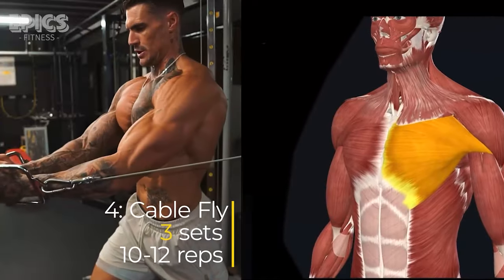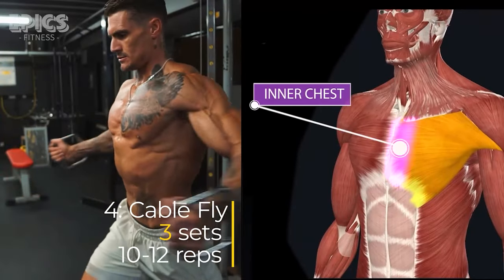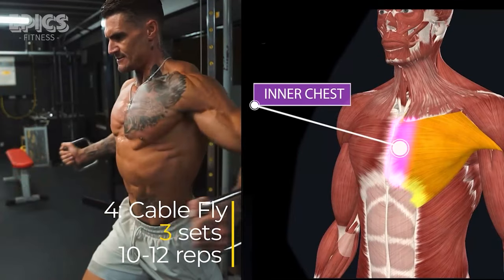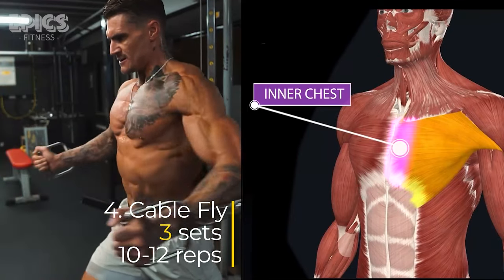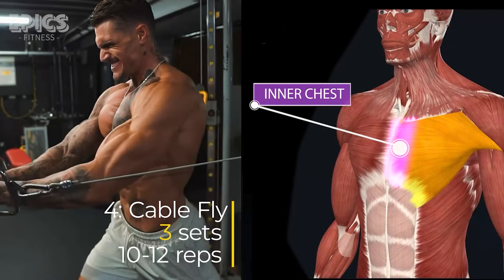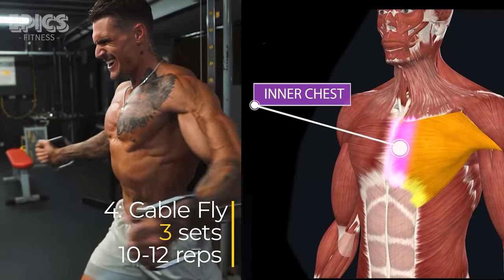Exercise 4: Cable Fly. Targeted muscles: inner chest. Adjust the cable pulleys to chest height. Stand in the center, grabbing one handle in each hand with palms facing forward. Step forward slightly with one foot and maintain a slight bend in your elbows.